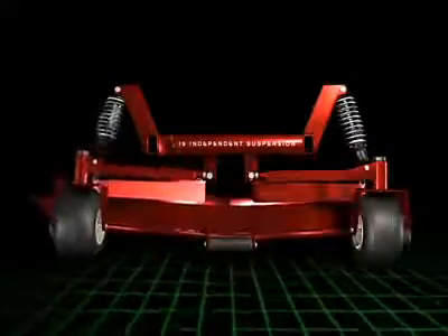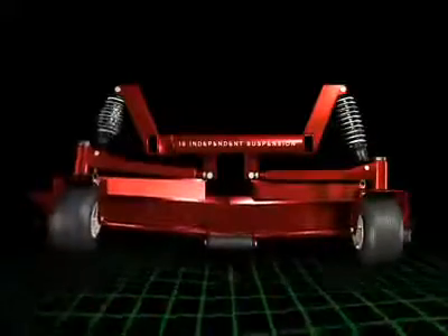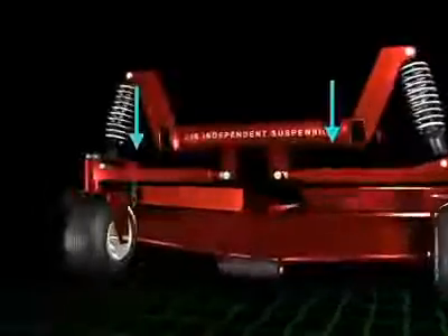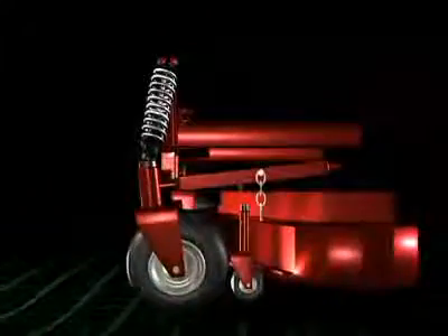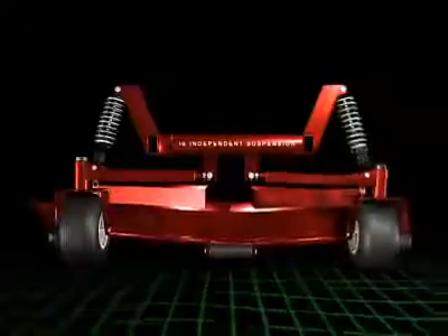Ferris IS Independent Suspension improves handling and provides a better ride. The deck of the mower hangs from suspended A-arms, allowing it to float over the ground, raising and lowering as the wheels and suspension raise and lower. This keeps the distance between the cutting deck and the ground consistent over uneven terrain.